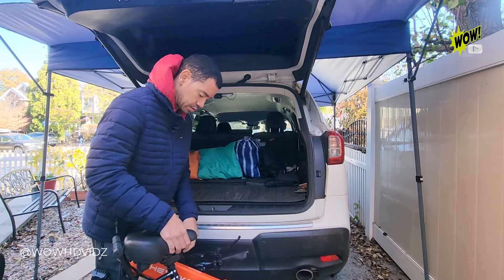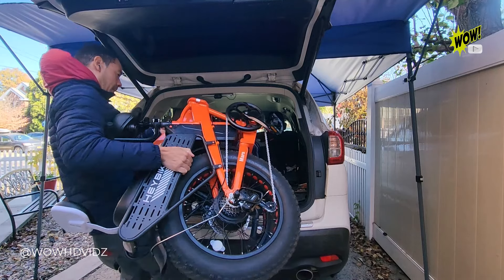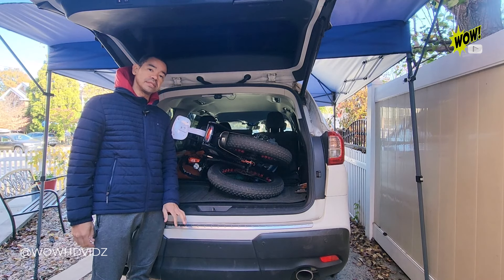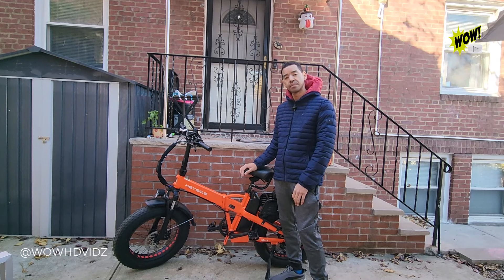The bike weighs about 75 pounds, so you can easily put it inside the trunk of your car — it fits very conveniently. It's very portable and easy to move around. If you're interested in buying one, I'm going to post a link in the description and you can buy it from Amazon.com.